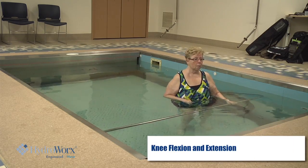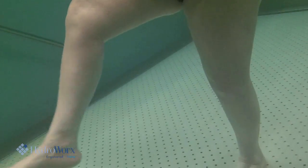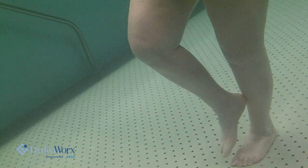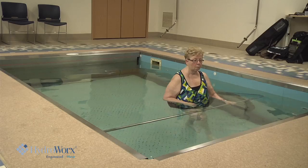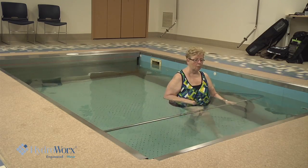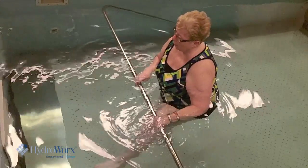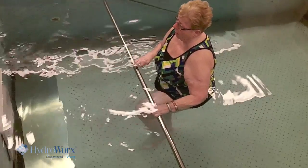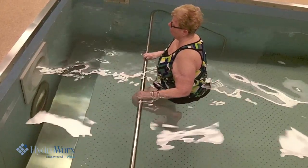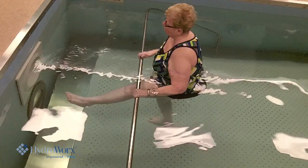Let's do a few of the knee exercises. Lift your knee up, kick it out, and bring it back. Again — kick out and back. Kick it out — can you curl it under you? There you go. Kick it out, out, and back. Switch. Out and back — two, three, four, five.